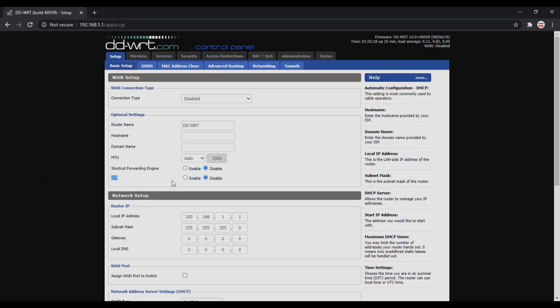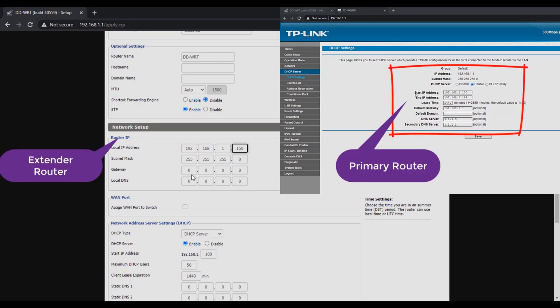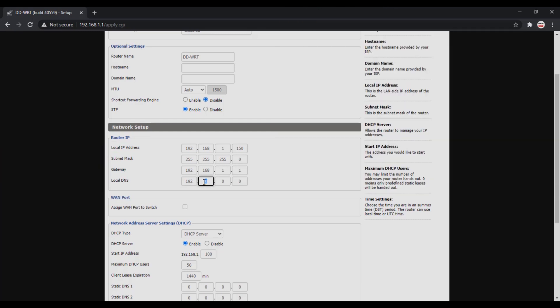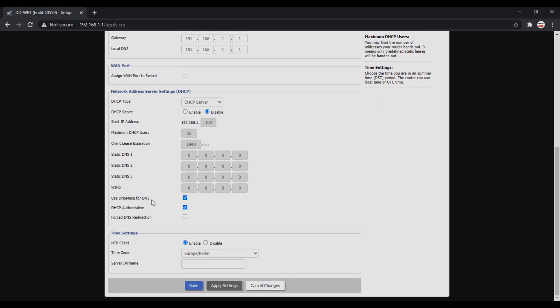Then enable the STP — Spanning Tree Protocol. Now change the router's default IP address. Set the IP address to the same subnet as the main router — it must be unique and not used by any device on the network. Log in to your main router and under DHCP note down the start and end IP address range, then apply an address from that range. Here I've set it to 192.168.1.150. In the gateway field enter the main router's IP address: 192.168.1.1. In DNS keep the same IP address. Now disable the DHCP server as we want the main router to act as the DHCP server. Remove all check marks below, then save the settings.